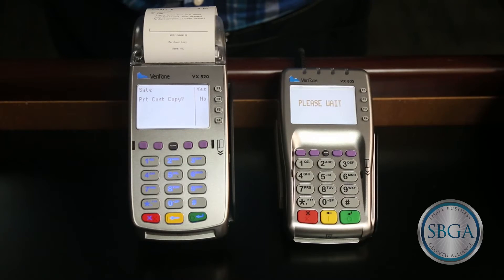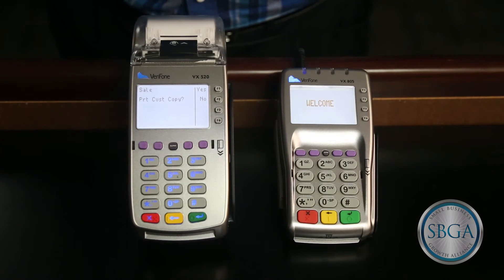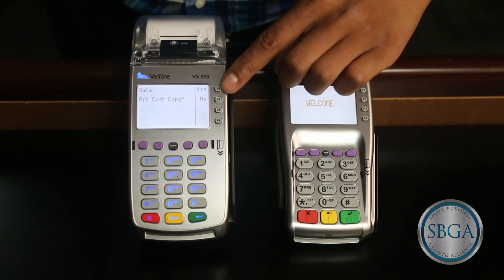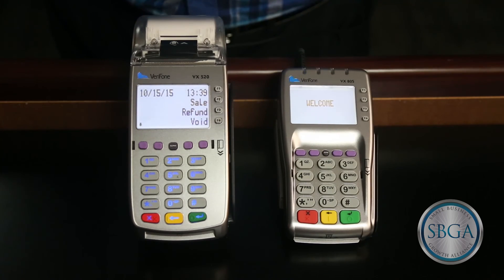In this example, the signature line is printed on the merchant copy of the receipt. The card holder will sign the merchant copy of the receipt and hand it back to the clerk. The terminal will then ask whether you want to print a customer copy of the receipt — choose yes or no. The terminal will return to the default display and you are now ready to process your next transaction.